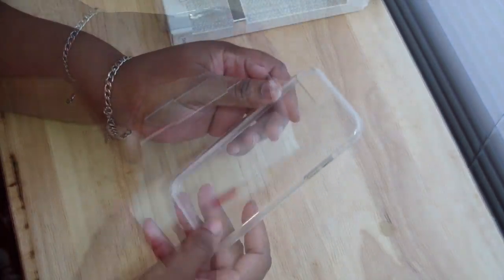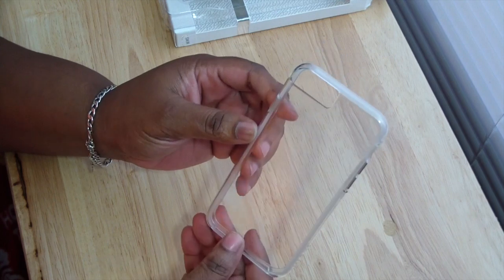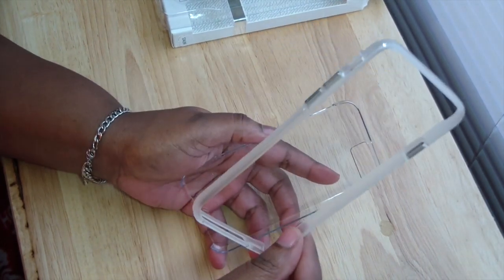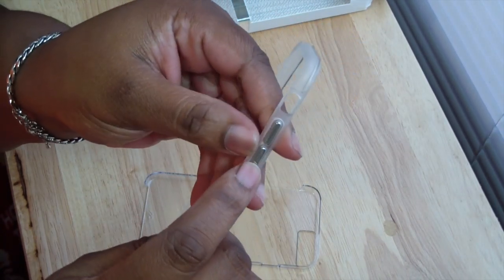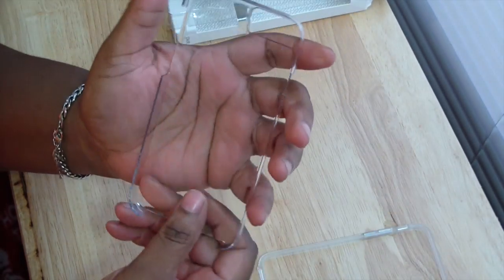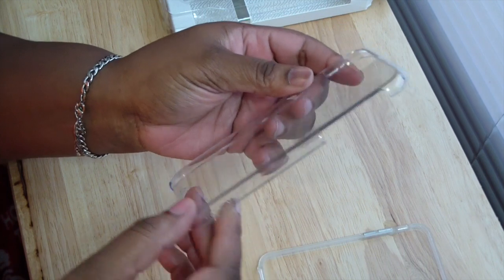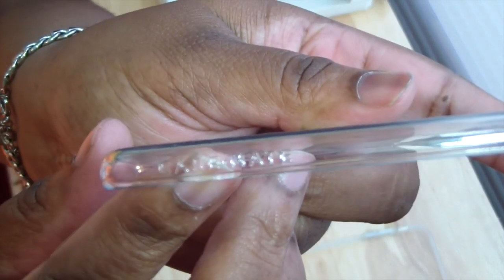Let's go ahead and open up this box. Here it is — looks nice, love the clear. It is two-piece: you have this bumper here with metal buttons, very nice. And here is the back part with the Case-Mate logo.